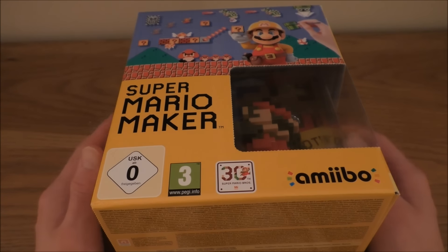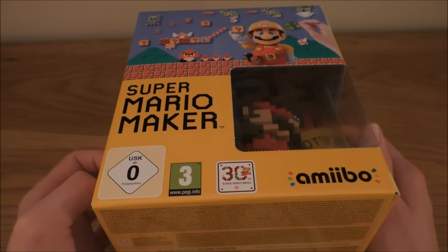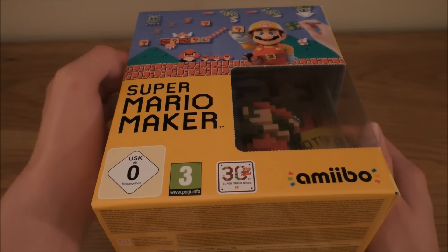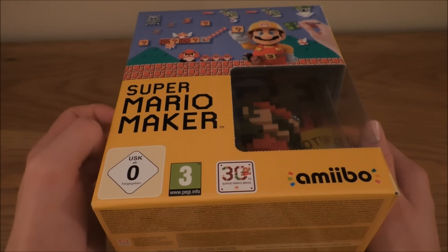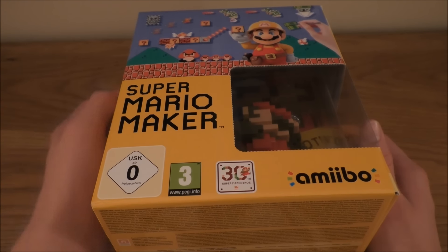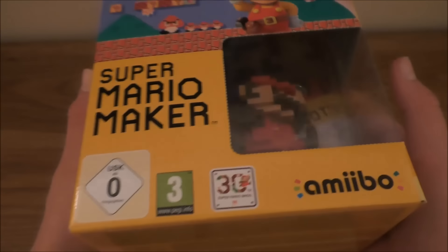I've been looking forward to this game coming out for ages, ever since it was shown at E3 — it's just looked so awesome. The ability to create your own Super Mario levels and share them with everyone is just insane. But I'm picking up the Amiibo version with the 8-bit Mario.